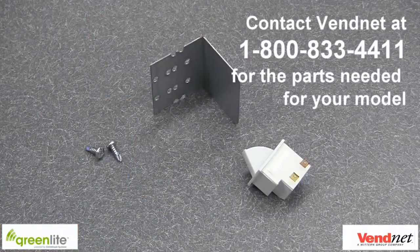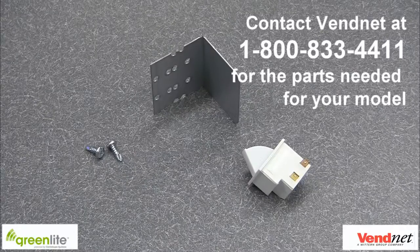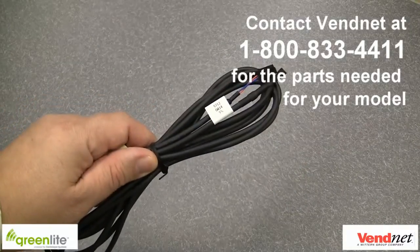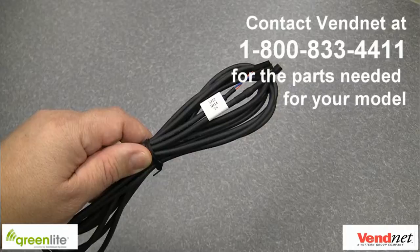Some optional accessories are available depending on your utilization of the Greenlight features, including a door bracket and switch for installing on a machine not equipped with one from the factory for door open events, and temperature sensor cables. These cables detect the temperature in the machine and alert you if the temperature goes out of a selected range. Consult Vennet at 1-800-833-4411 for the options needed for your model.